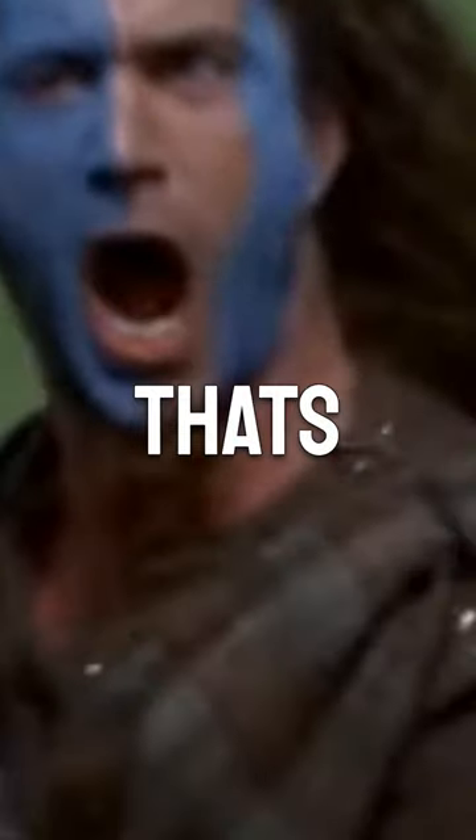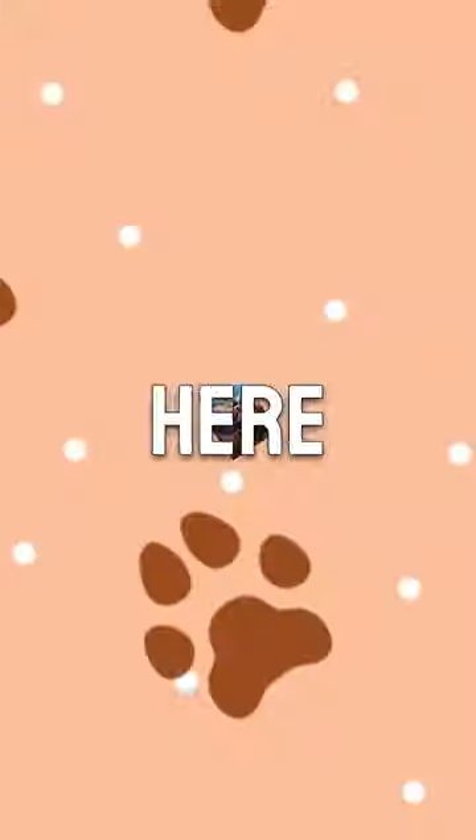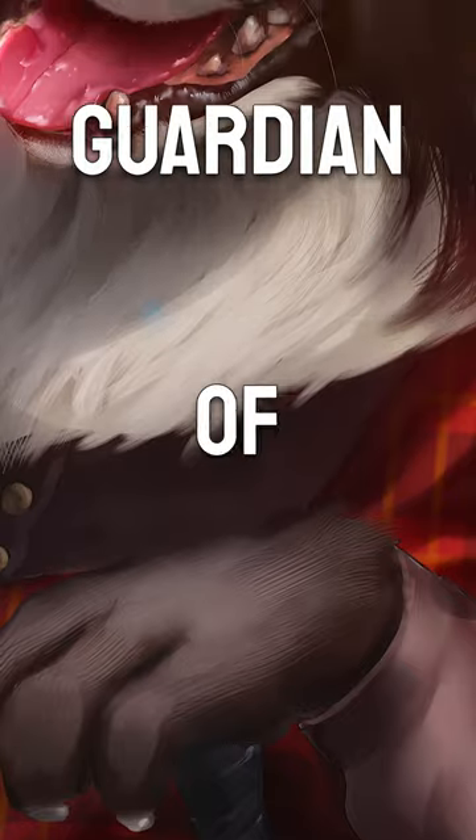Oh, whoops, whoops — that's the wrong guy there. Here we go: a Border Collie, guardian of sheep!